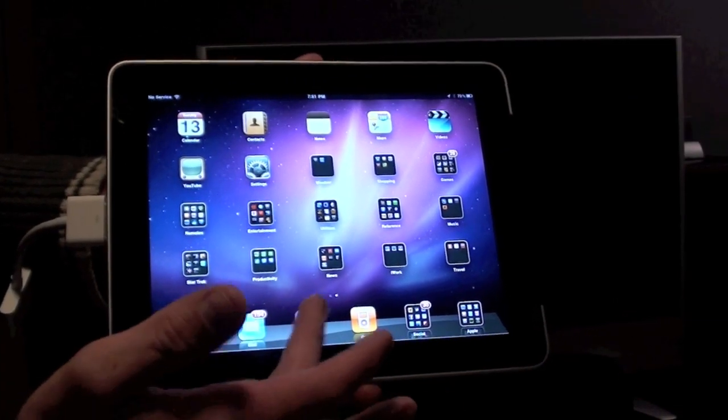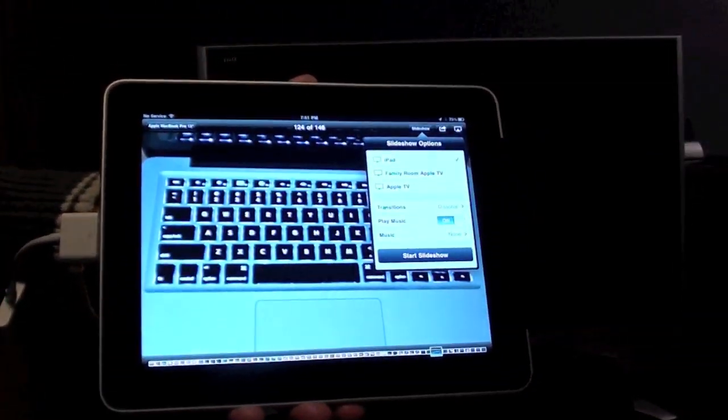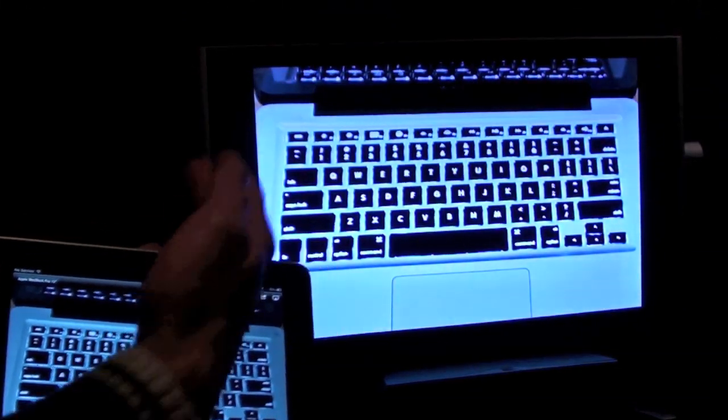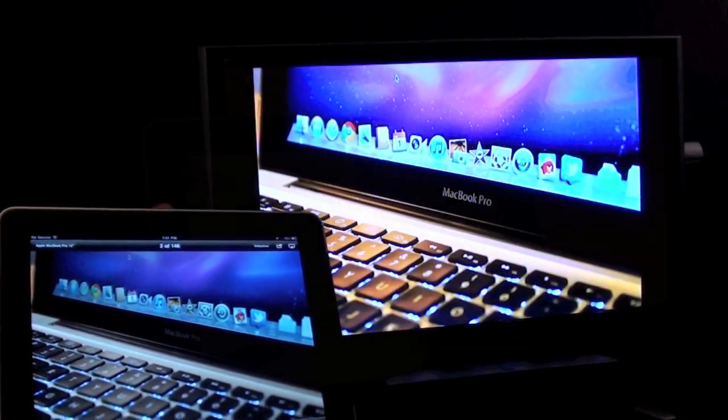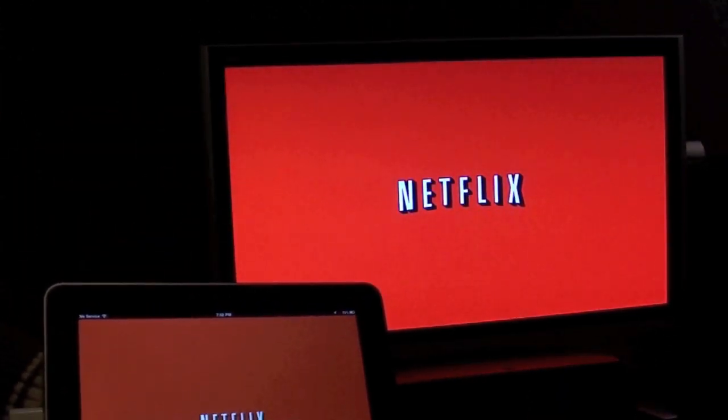The adapter also supports slideshows. If you go to Photos and click slideshow, you can see the slideshow both on the iPad and on the television. Netflix is also one of the video playback apps that will play back over the HDMI cable to your television.